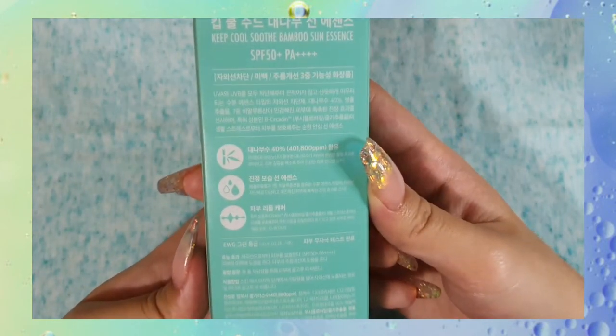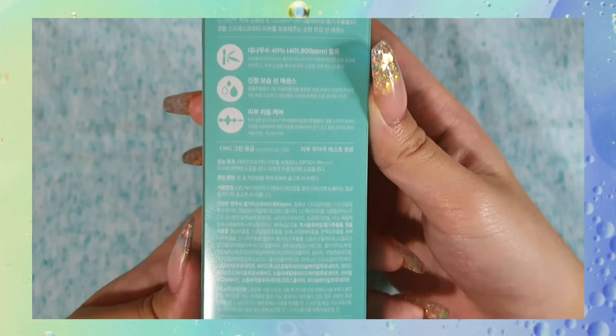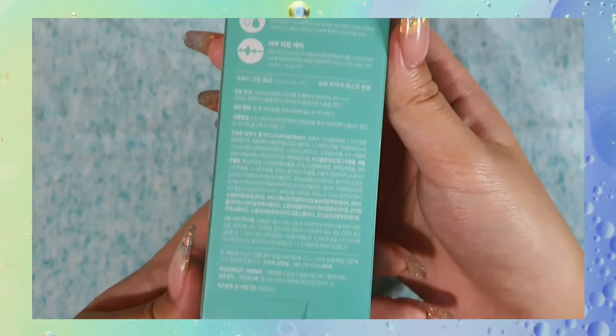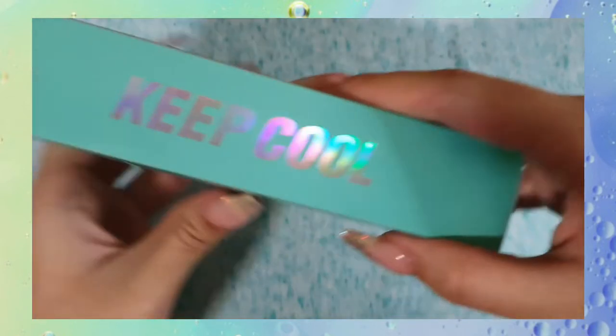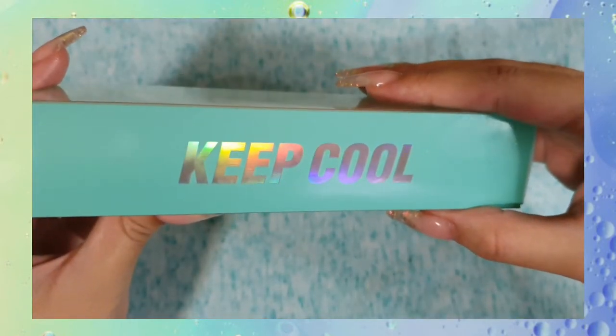It also contains centella asiatica, which is an ingredient commonly found in Asian skincare that helps to soothe irritated skin. The sunscreen also contains no essential oils or fragrances, so it is sensitive skin friendly.